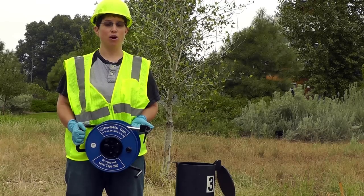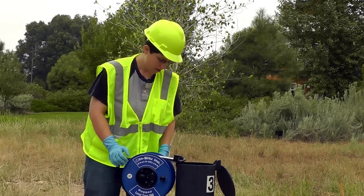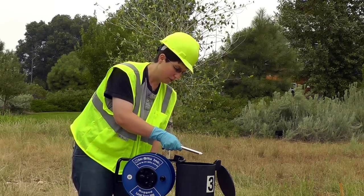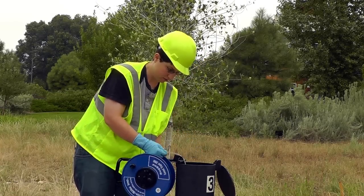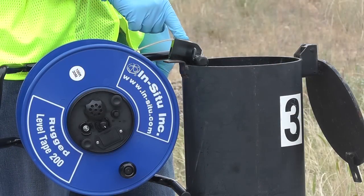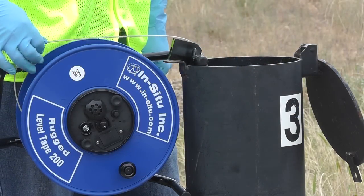You can hook the Rugged Level Tape onto the wellhead using the casing hook, then slowly release the brake and lower the probe into the well using the tape guide. The tape guide will help prevent damage from rough well casings and allow you to lower the tape smoothly down the well.